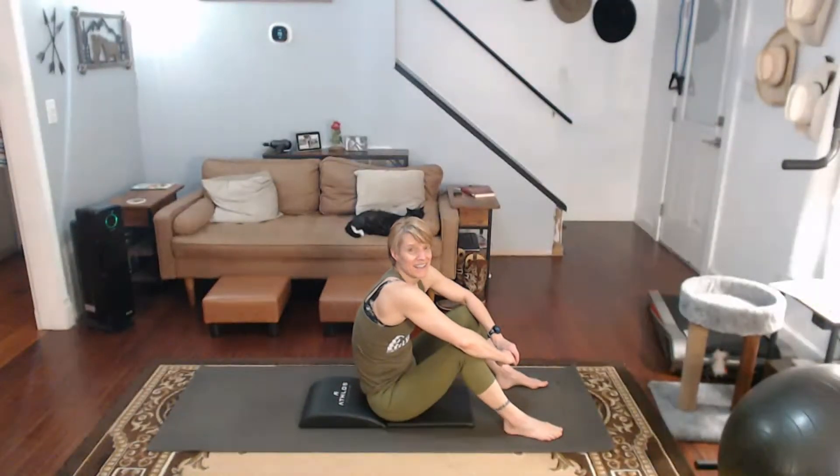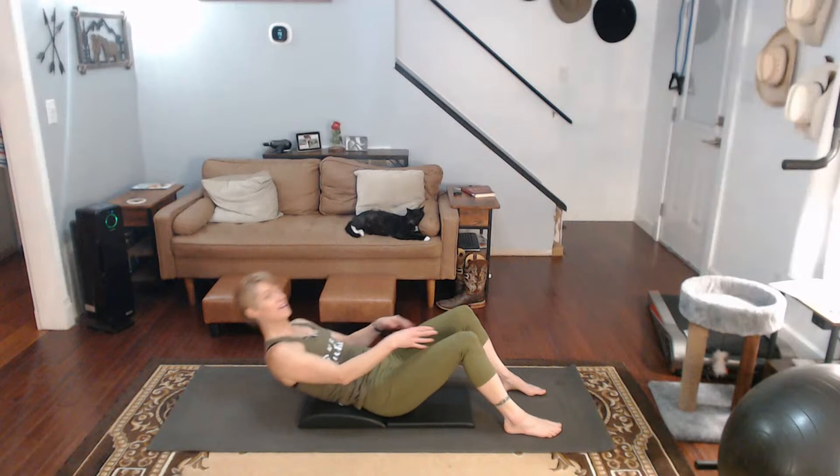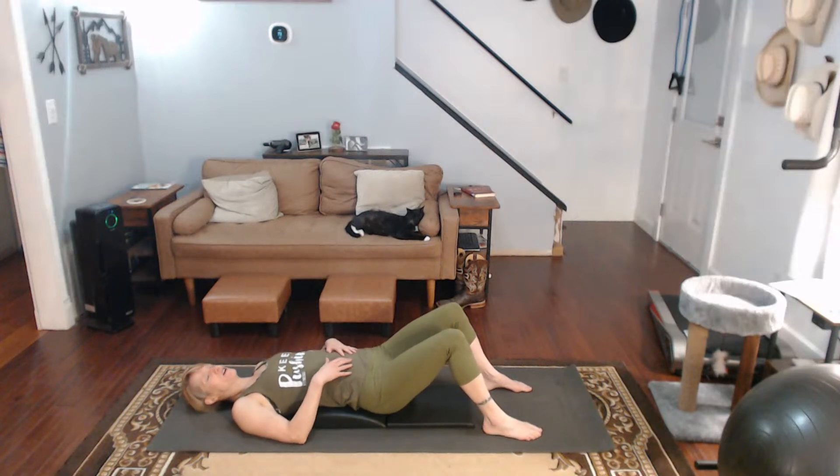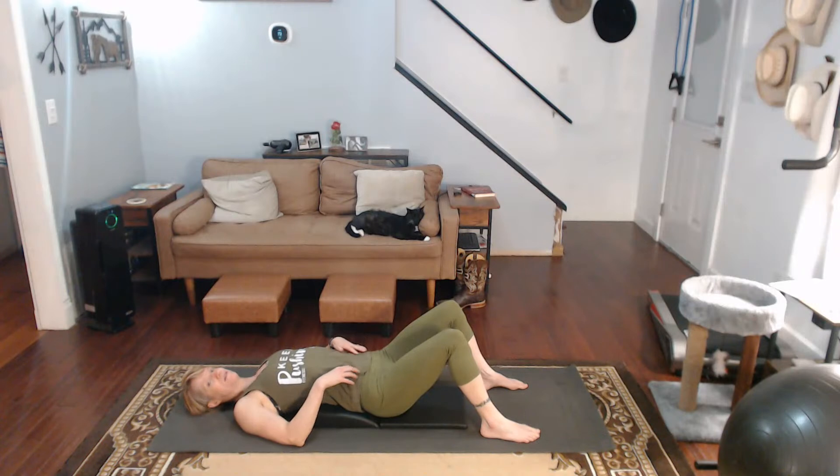All right, so today it's all about sit-ups and the shimmies. We're going to do sit-ups and we're going to do shimmies. Come on down. I'm ready to get to work. So sit-ups first.